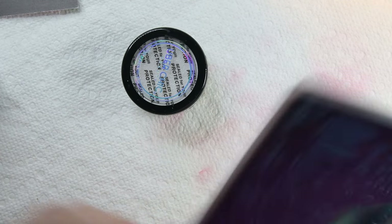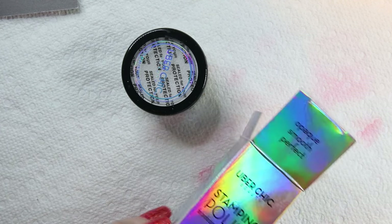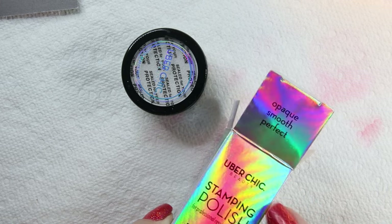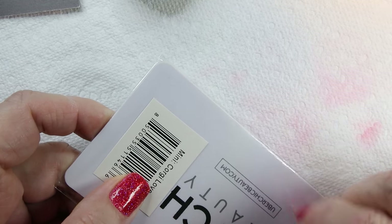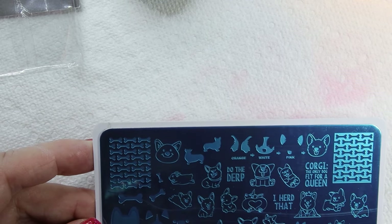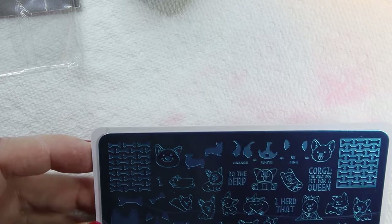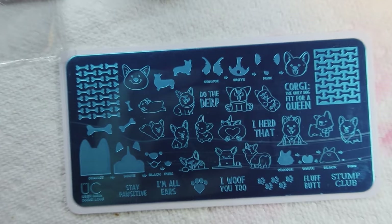But before we try that, let's look at the stamping plate I ordered. This is from Uber Chic — it says it right up here. This is the corgi one. My daughter has a corgi and I thought this was really fitting for her little dog. It's called Uber Mini Corgi Love. There's no plate number — it's just called Uber Mini Corgi Love.